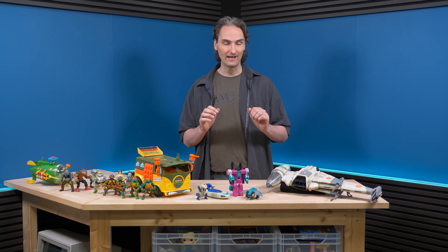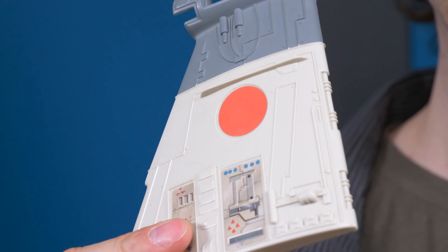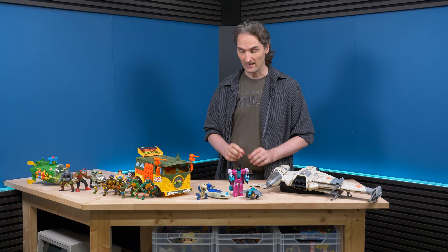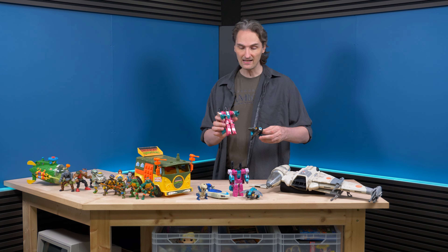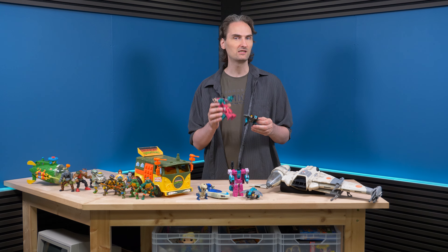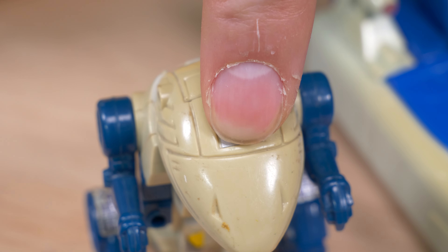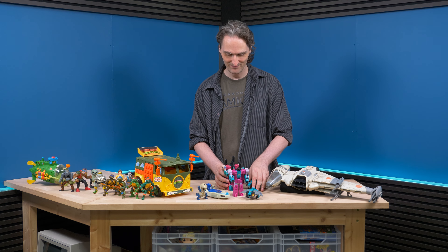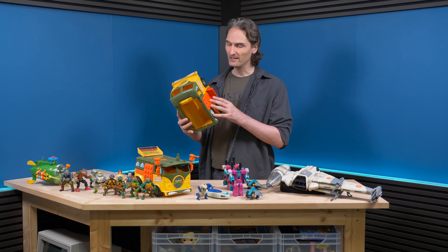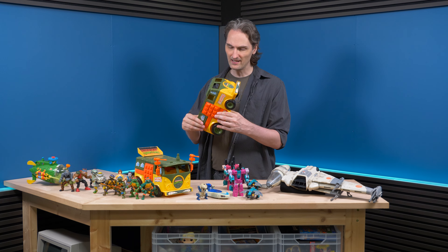Now we're going to attempt to remove stickers from our toys. I don't have the heart to do it on these guys, so I got some parts — like this B-wing from Star Wars, which has paper stickers. Then we have Transformers — I got the exact same model. This one is a little brown, and most of the Transformer stickers have this silver thing or the special symbol where you warm it and it changes color. For the last one we're going to try the Turtle Van — the stickers on these are a little plastic, perfect for our experiment.